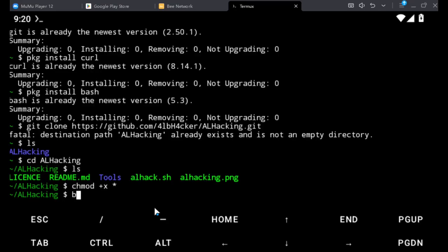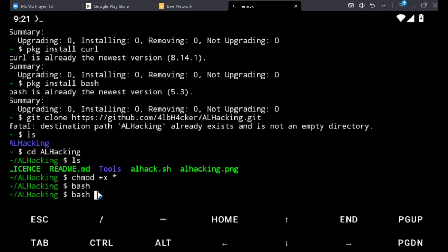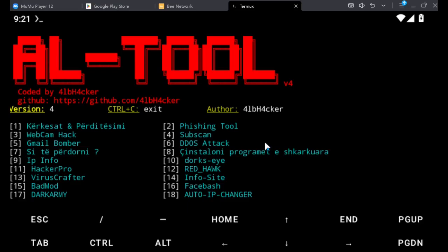Now it's a bash shell project, so just type bash and then the tool name — bash hack.sh — and hit enter. This is going to launch the al-hacking tool interface, which is very comprehensive and very powerful. From here you can do a lot of things.